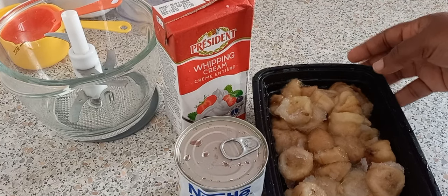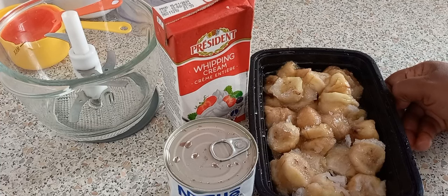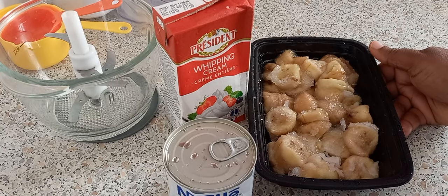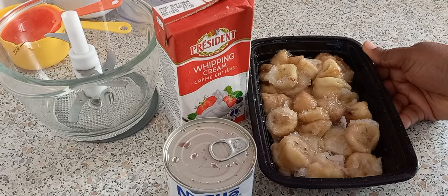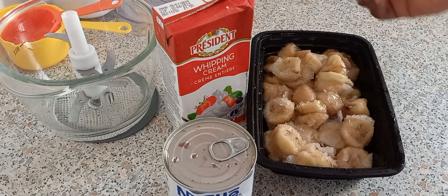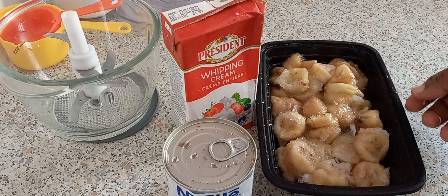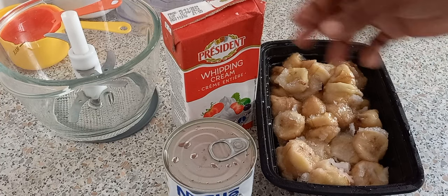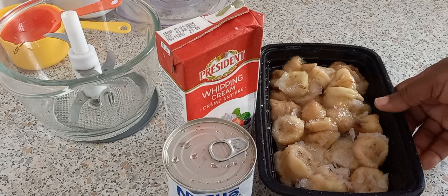Hi guys, this is Iguja and welcome back to my channel. It's been a while — about two weeks — but having a nine-to-five job is not easy. Today we're making a banana ice cream, a simple recipe with three ingredients, very easy to make.